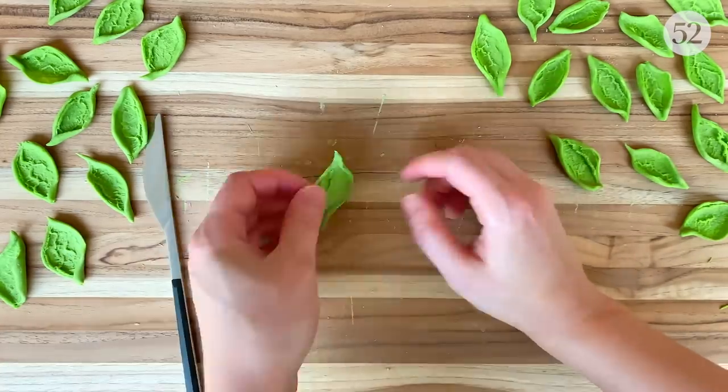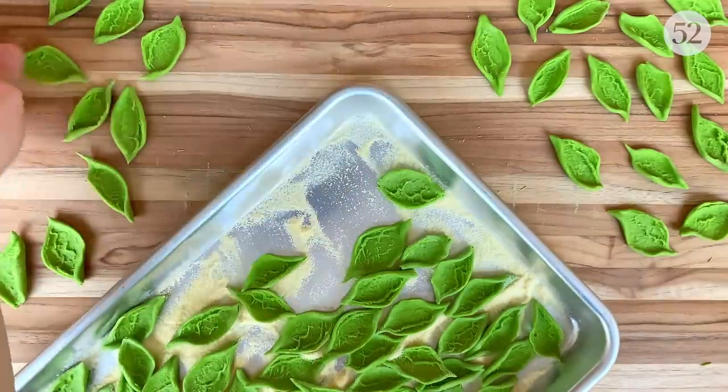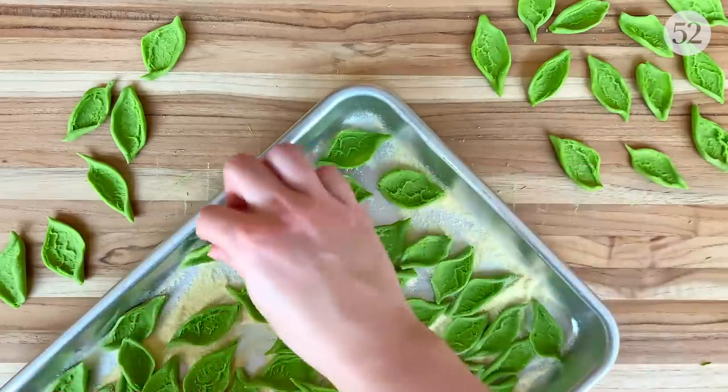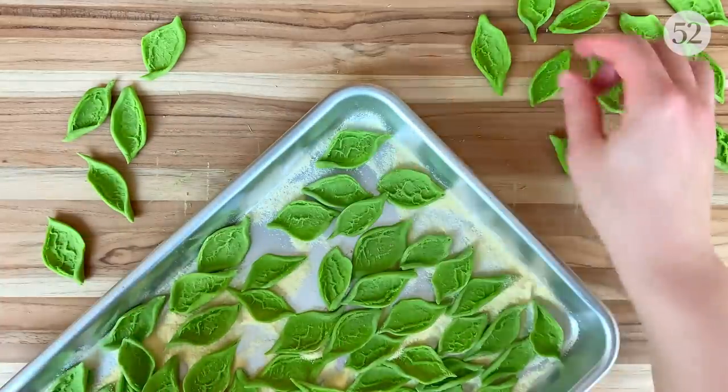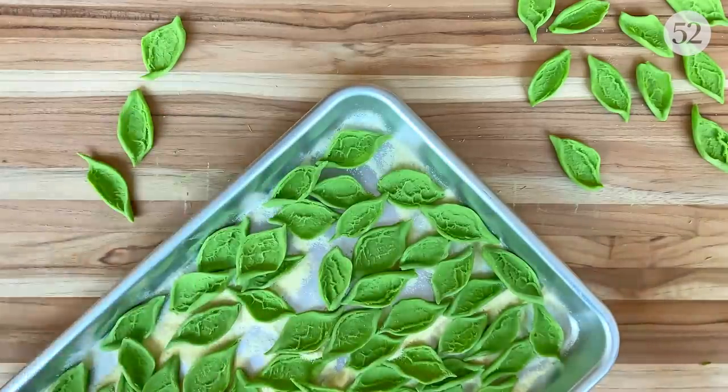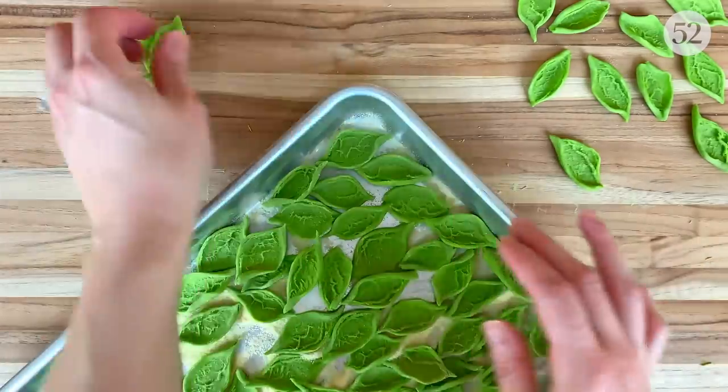Once I'm done with each piece, I'm going to put it on a baking sheet lined with some semolina flour. You can also use cornmeal, polenta, or a dry dish towel. Now I'm just going to put on some good music, a podcast, or even a movie and repeat this until all of the dough is gone.